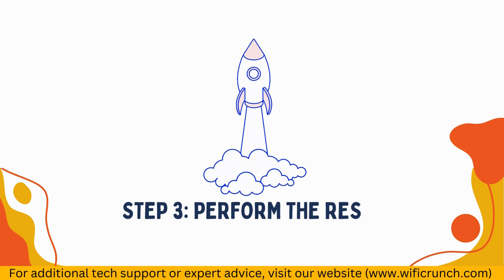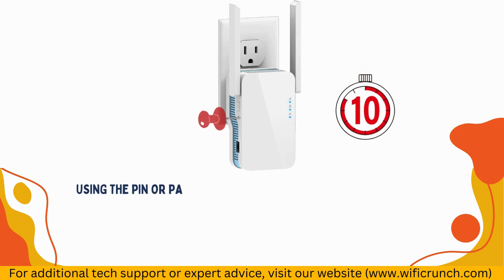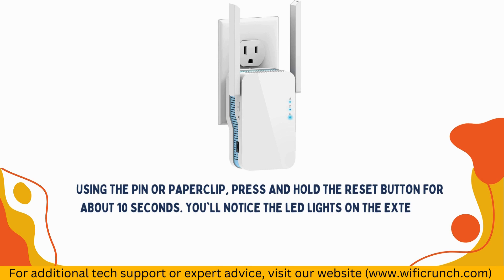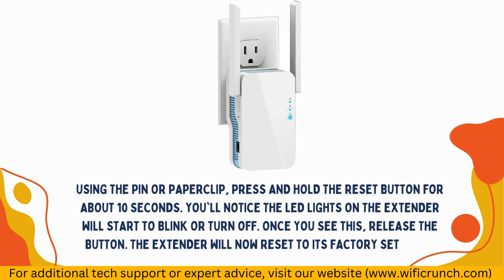Step 3: Perform the Reset. Using the pin or paperclip, press and hold the Reset Button for about 10 seconds. You'll notice the LED lights on the extender will start to blink or turn off. Once you see this, release the button. The extender will now reset to its factory settings.